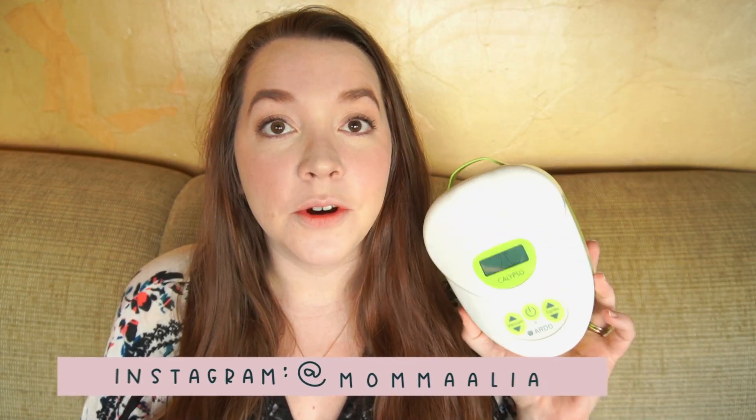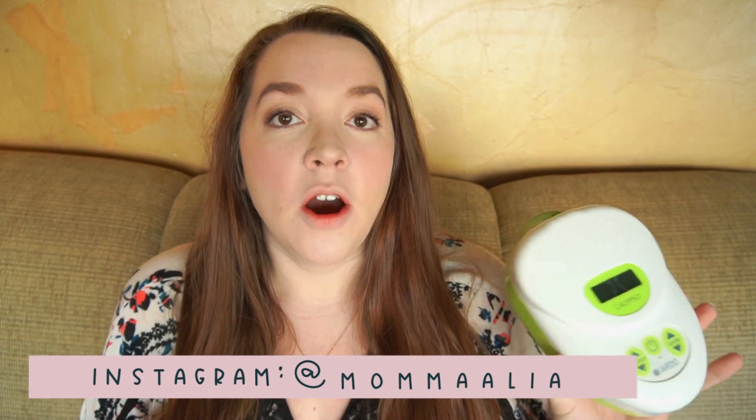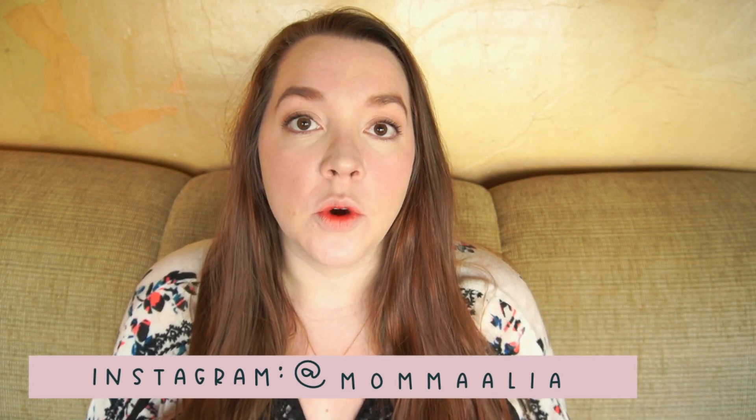Hey, today I am here to give an updated review of the Ardo Calypso Breast Pump. Ardo did send me this breast pump to review and I did want to talk about that for a little bit, but I also wanted to put a timestamp right here in case you don't know me, you don't know my channel or my previous review of the Ardo, and you just kind of want to skip to the review.